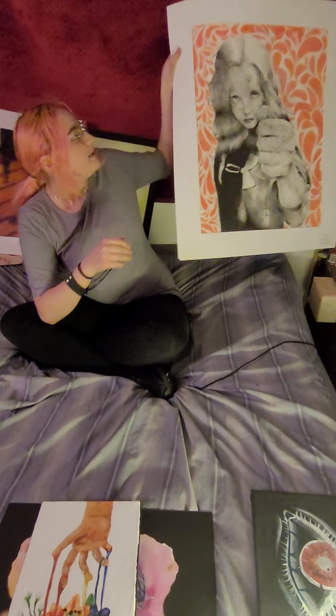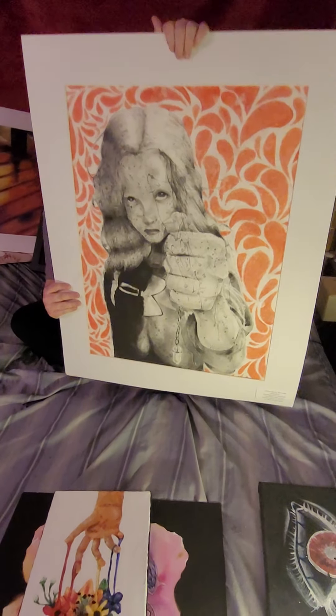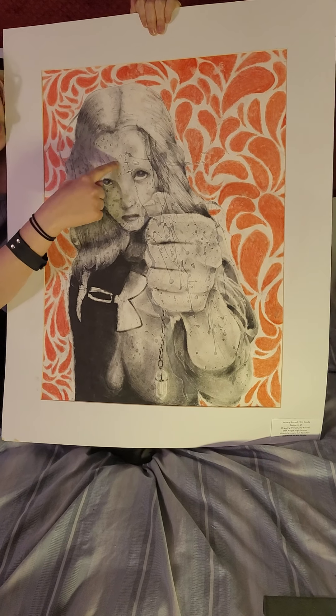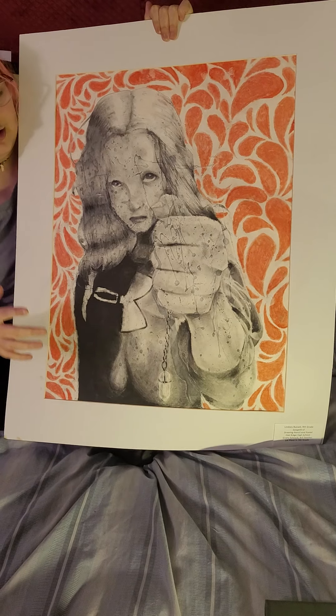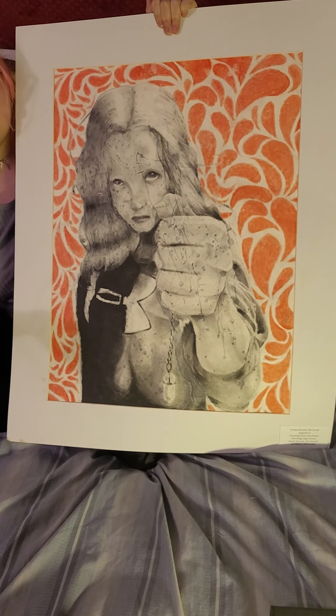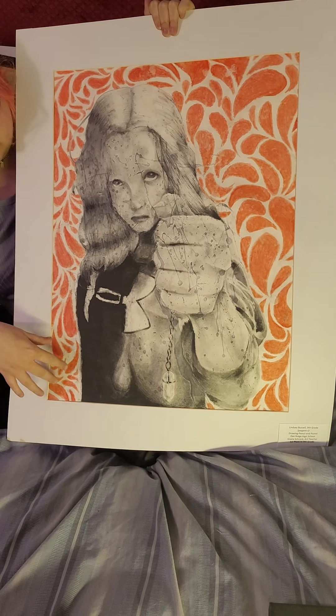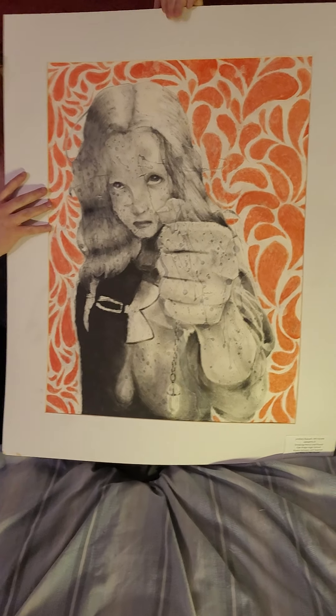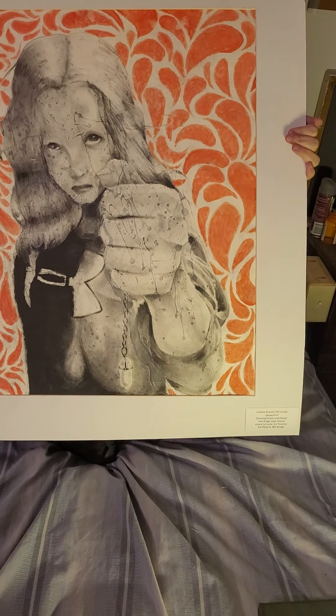Back here is another piece I did of my sister last year. It was done on white paper with splashes of gouache in the background, and then I drew my sister in graphite and charcoal. The red details in the background were done in oil pastel, and it won Best of Ninth Grade in the KMA Art Show.